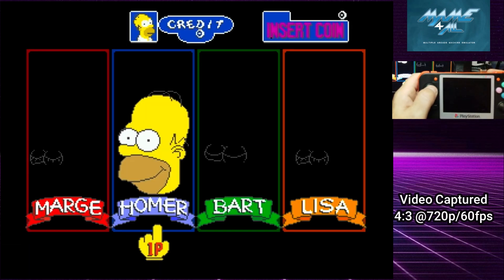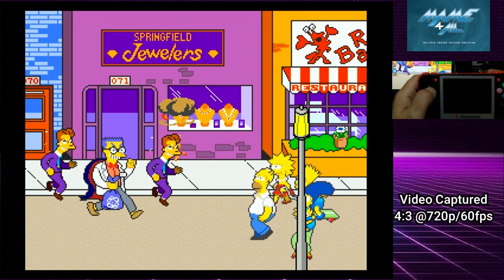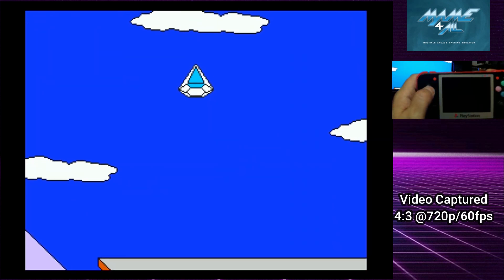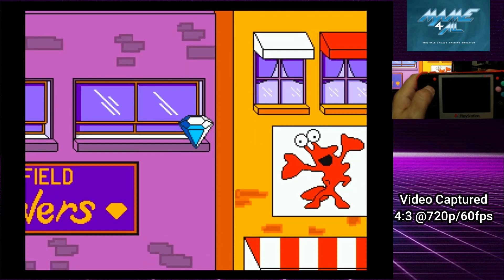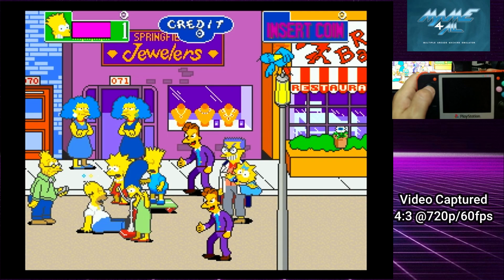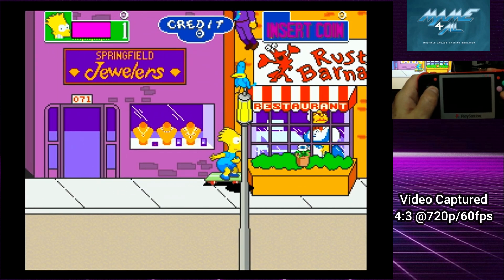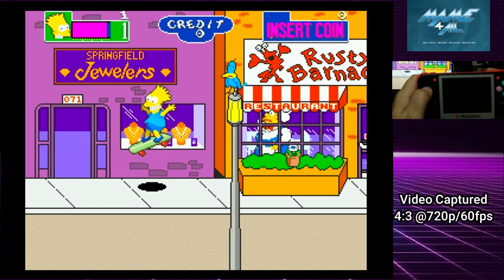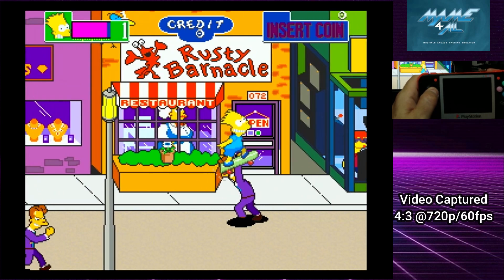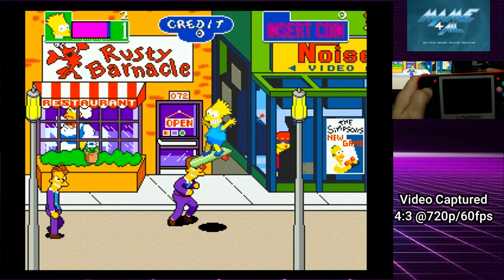Alright, so now we're going to play The Simpsons. I'm going to play as Bart. I still love watching The Simpsons. This is an awesome game, awesome show.